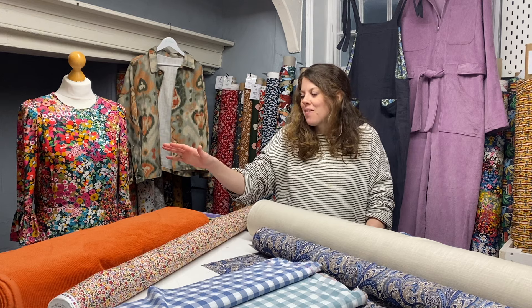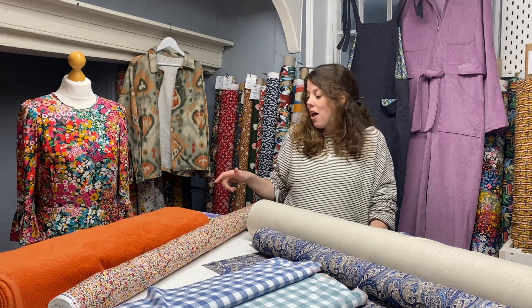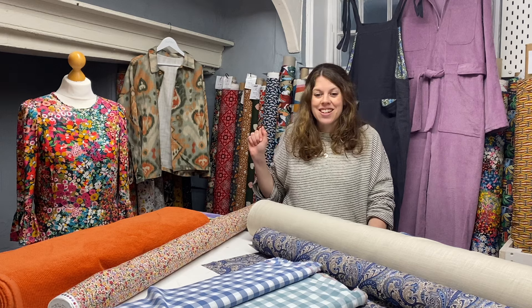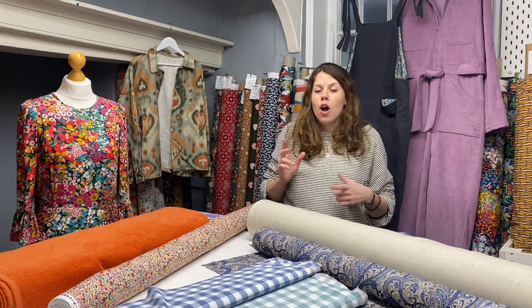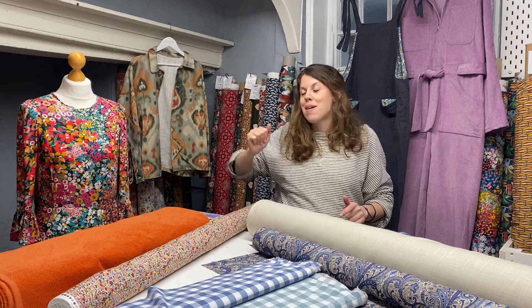So I've got a choice of fabrics and also some patterns to run through with you. I always think when you're dressing for spring, or when you're thinking about patterns for your home-sewn or me-made wardrobe, the most important thing is that they're versatile to use for the rest of the year. I've been really conscious of that when choosing the patterns and fabrics.